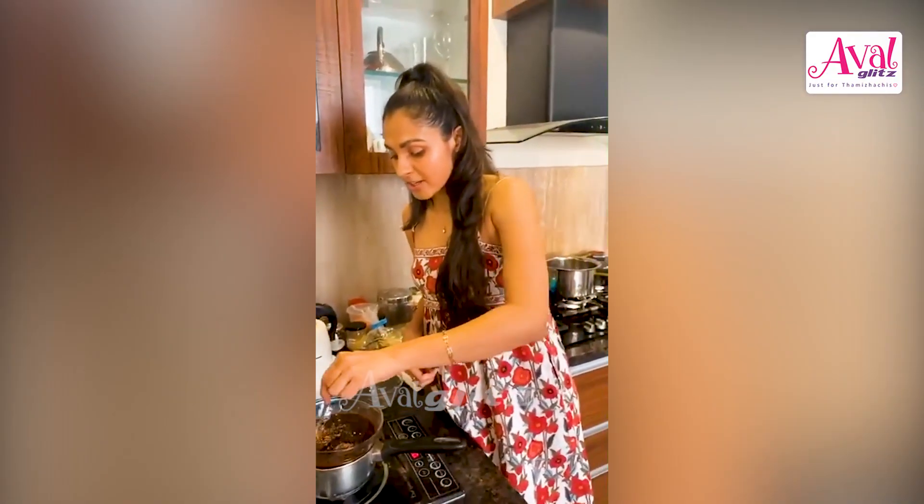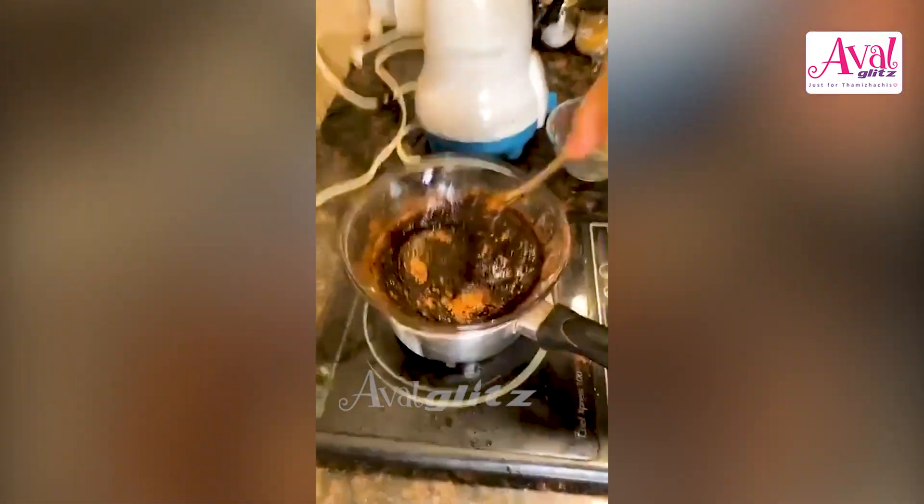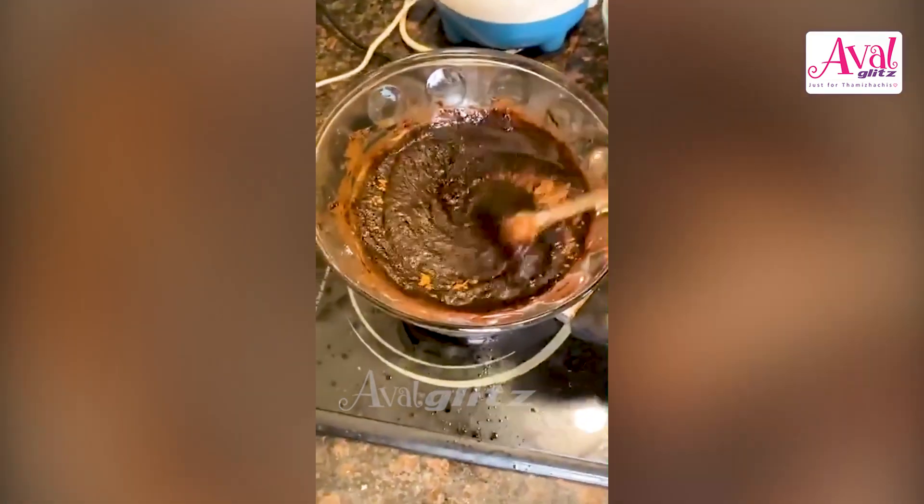Oh, you have to take a look at this — it's a fully transformed mixture. Isn't that lovely?